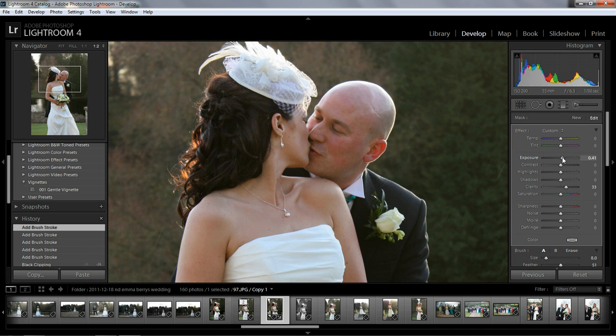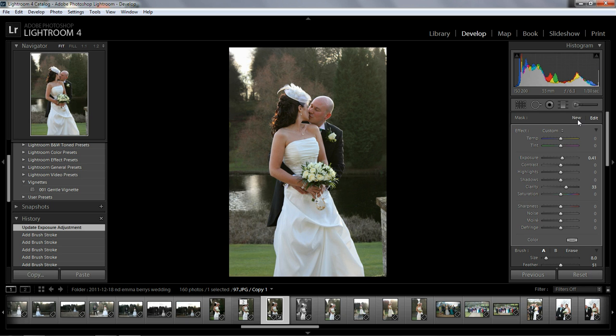I'm gonna bring the exposure up just a touch as well, just to brighten the hair a bit. Let's zoom back out. I'm gonna select a new brush, reset everything, bring the exposure up, and then just paint over the couple to make them stand out a bit more. This is what I think looks good — you can decide for yourself.